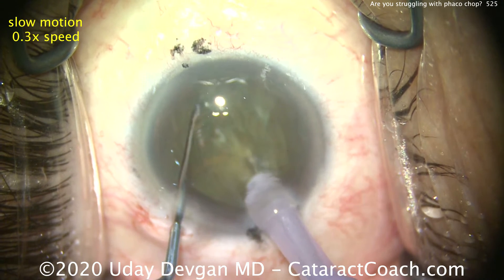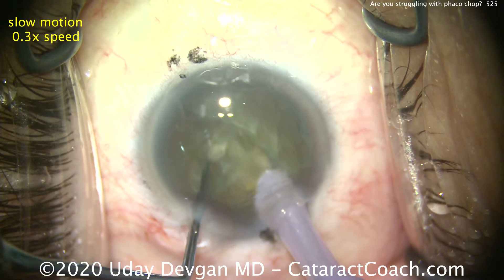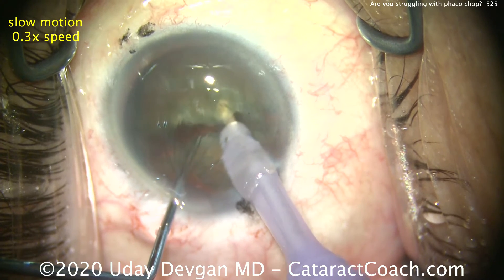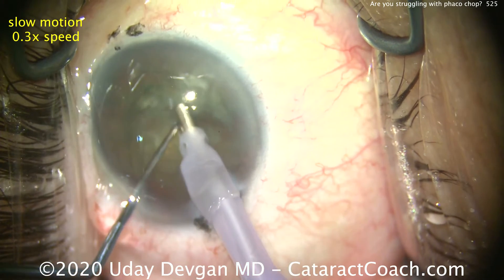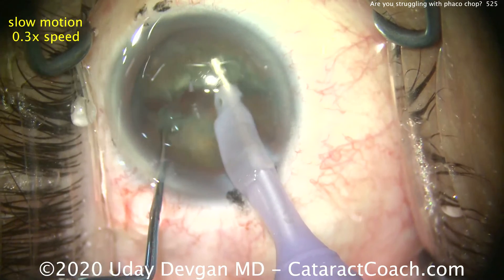Notice the FACO probe's already buzzed in all the way to the silicone sleeve. The chopper tip's fully embedded. Instruments come together and then are pushed apart. Now let's really push the two halves apart to propagate that chop so we have a complete split into two hemi nuclear halves.